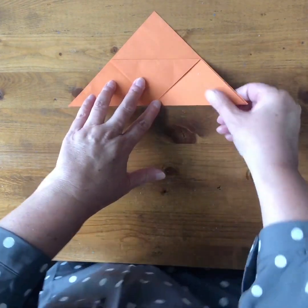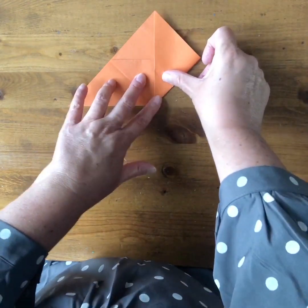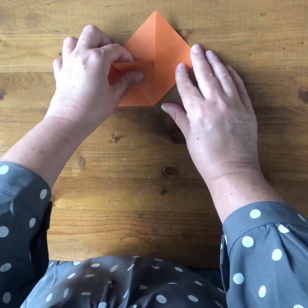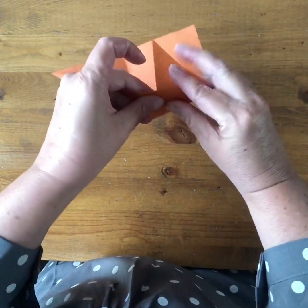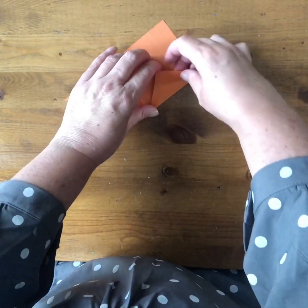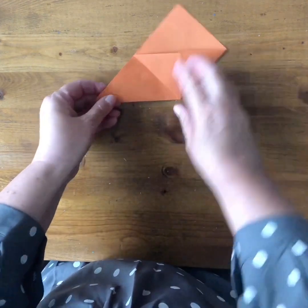Now you take this triangle on this side and fold this corner up to meet that corner. Go over your folds, and then you're going to open this pocket a little bit here — this is going to tuck into there, so you fold it over this edge and tuck it in, then go over that fold.